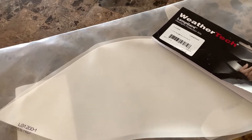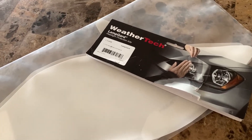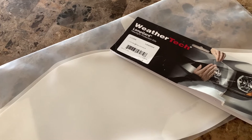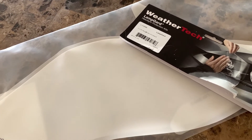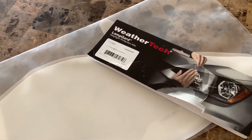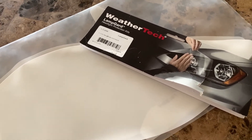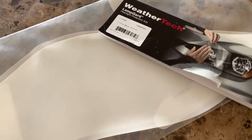I probably wouldn't go out and buy WeatherTech LampGuards for anything new, and definitely not for something like a new Wrangler. They're not the old-school style. Unless you can find some old ones, then go ahead and get them — but in general, I feel like this product has sort of become the answer to a question no one asked. It's just a film now.